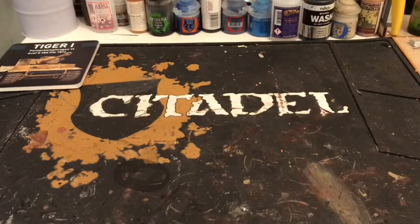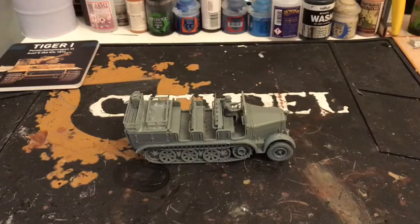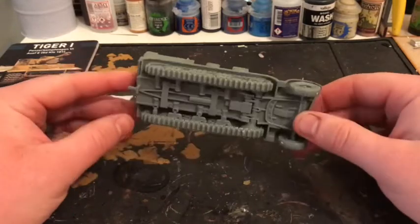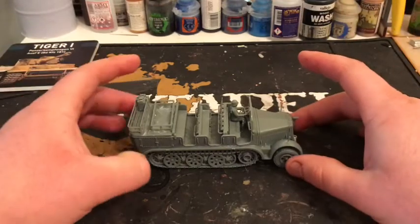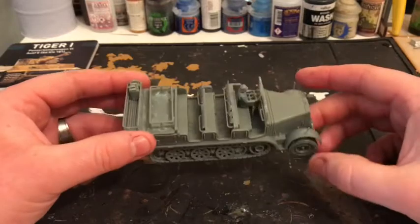Welcome back — there it is, all glued together. With this kit I found I had to use super glue because the plastic glue wasn't quite doing it. I find that with Rubicon kits — the last couple I've had to use super glue. I'm not quite sure why; if anyone does know, please post in the comments.